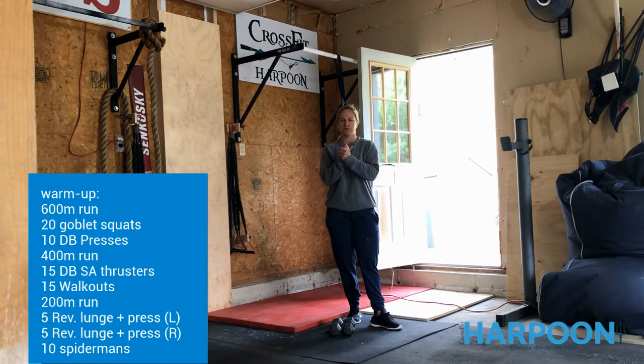All right, harpooners, I hope you enjoyed an awesome day in the sun today. Sunday will also be an awesome sunny day, and it looks like we're going to have a lot of great days this week, so we will incorporate more running throughout the week.